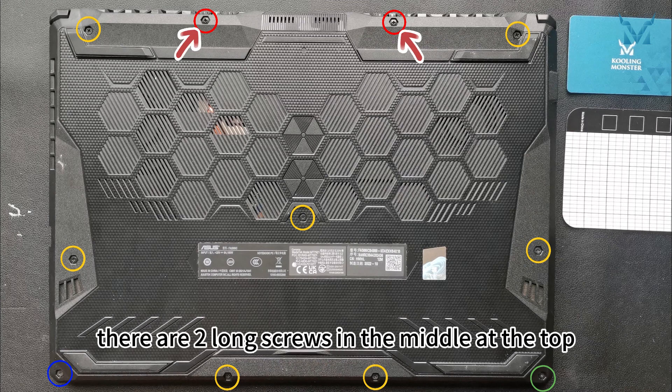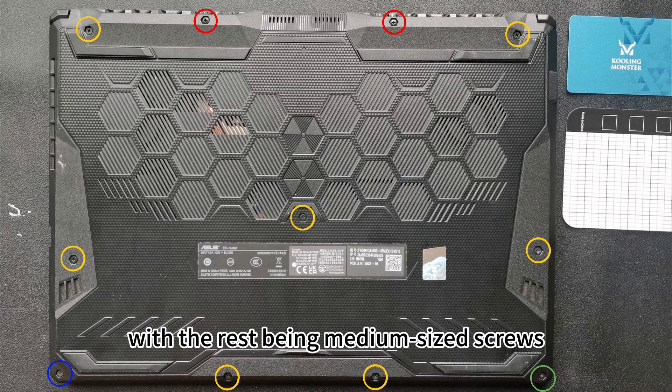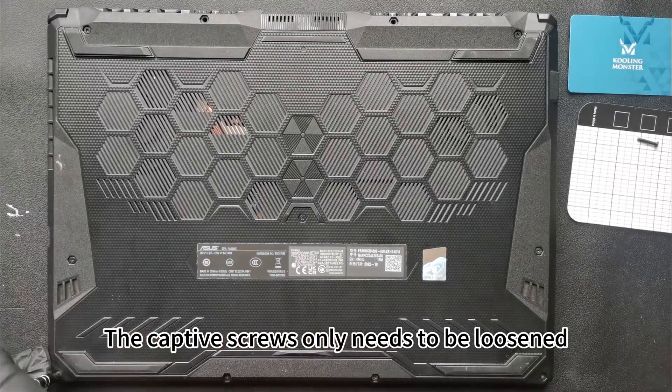Among them, there are two long screws in the middle at the top, one short screw at the lower left corner, and one captive screw at the lower right corner, with the rest being medium-sized screws. Remove them in sequence. The captive screw only needs to be loosened.